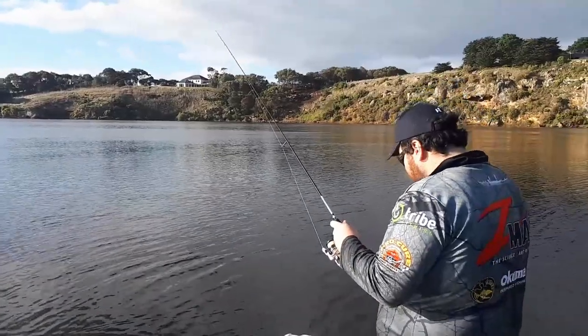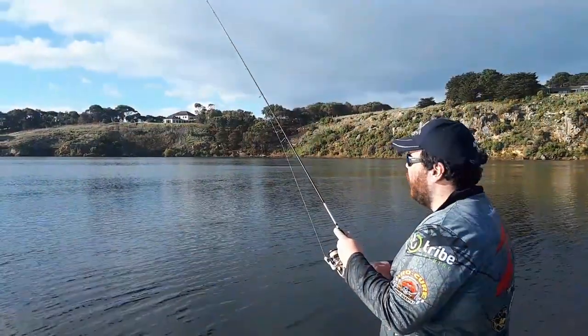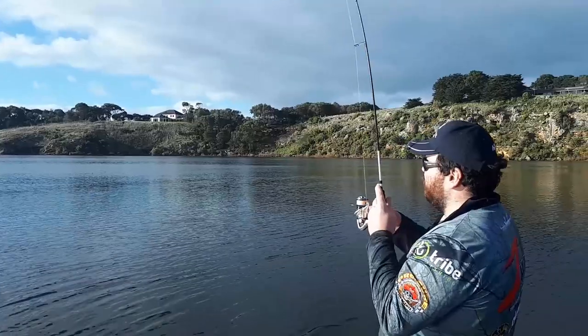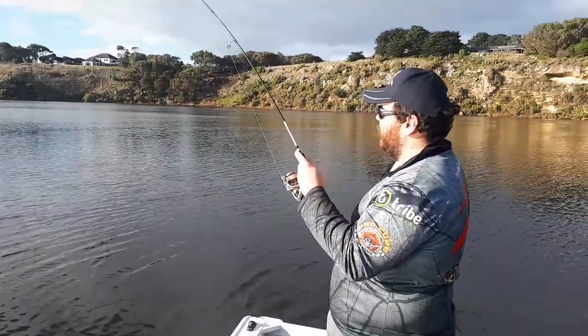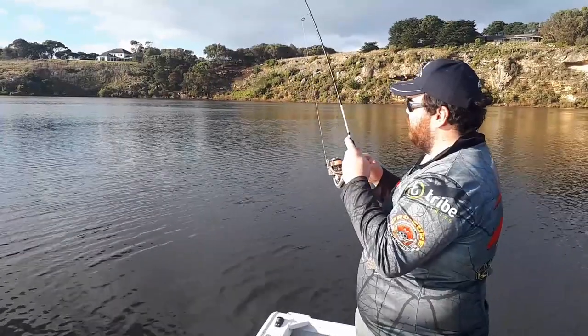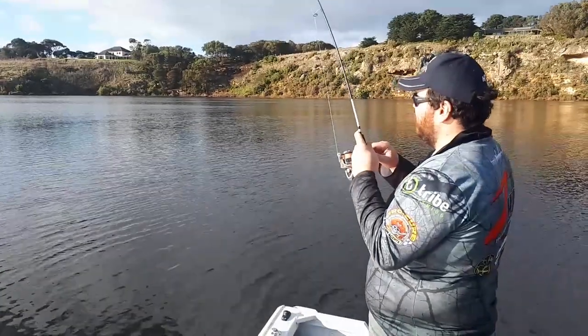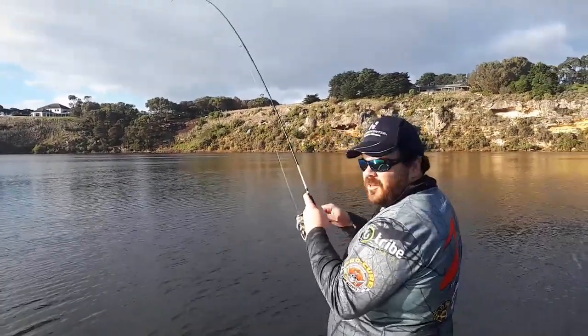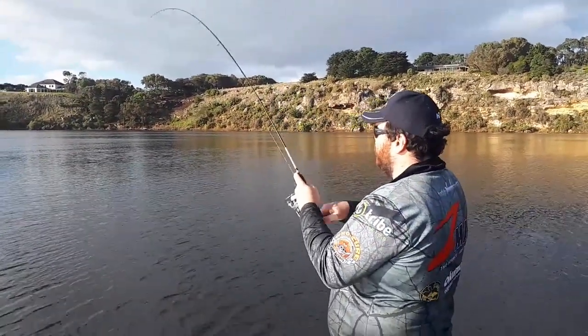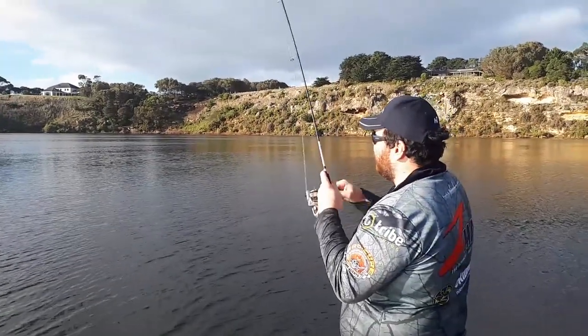Really trying to get that jig head out there — 1-12th, so I've got a bit of extra weight. Normally I'd go 1-16th in the shallow flat, but with a bit of wind around today the 1-12th helps with casting. That's the big thing.